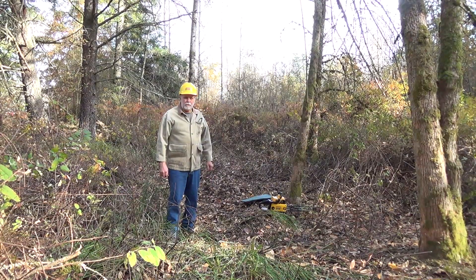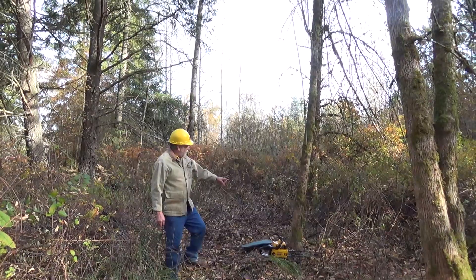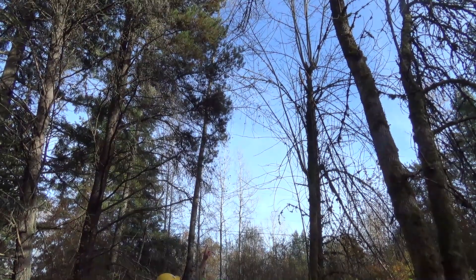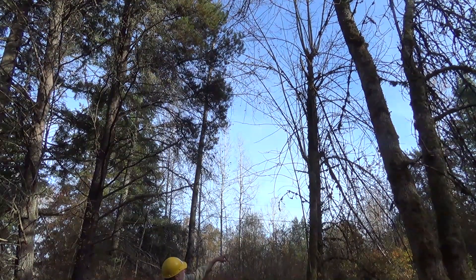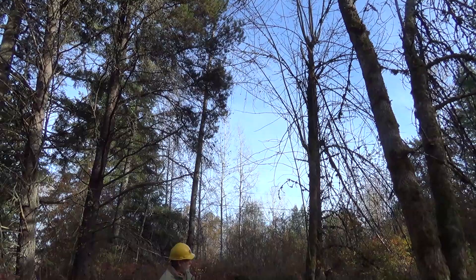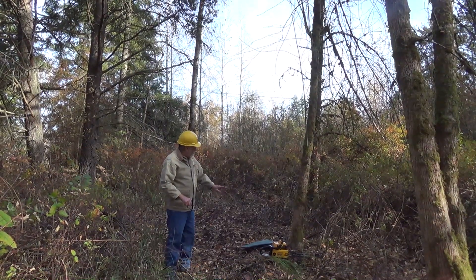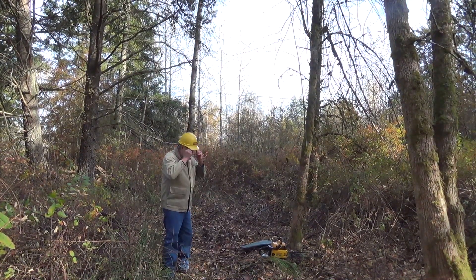We're down at the trees. This tree here is the one we're going to take out first — you can see it's leaning off to the side, and if you go up you can see the top had blown out of it a couple years back. It's grown some small branches but it's pretty well done for. I'm not going to wedge it; I'm just going to cut it off at the base and when it gets over far enough I'll push it over. Get our eyes and ears on.